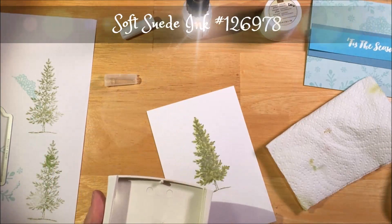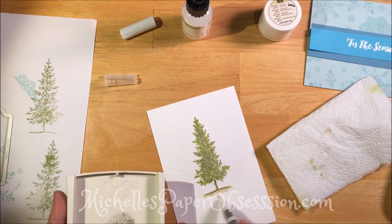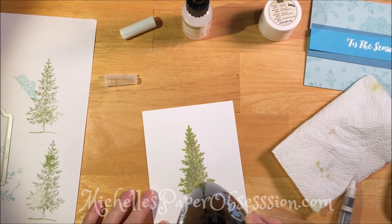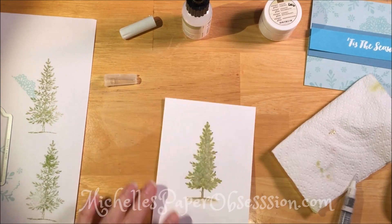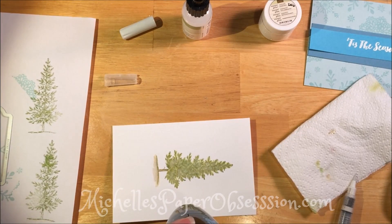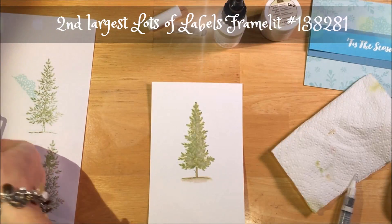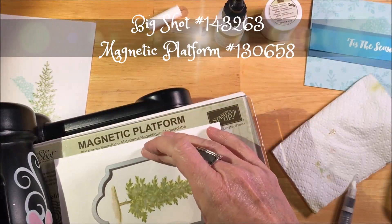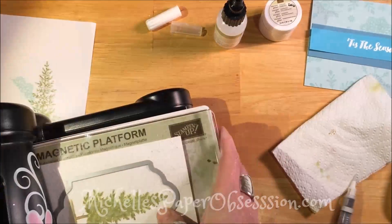Now we're going to paint with soft suede just down the trunk and a little on the ground. You can squish those stamp pads — it presses the ink pad onto the lid and that's how you can get just a tiny bit to use, because you can't really get it off the pad itself. Now I'm trying to get it to lay flat because this is just regular paper, not watercolor paper. I've got the second to the biggest of that labelit and we're going to put it in between the two plates on top of the magnetic platform and run it through.